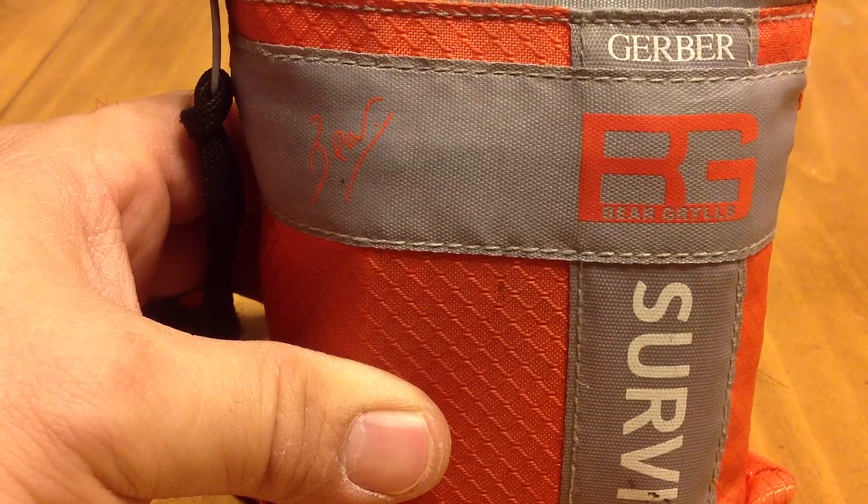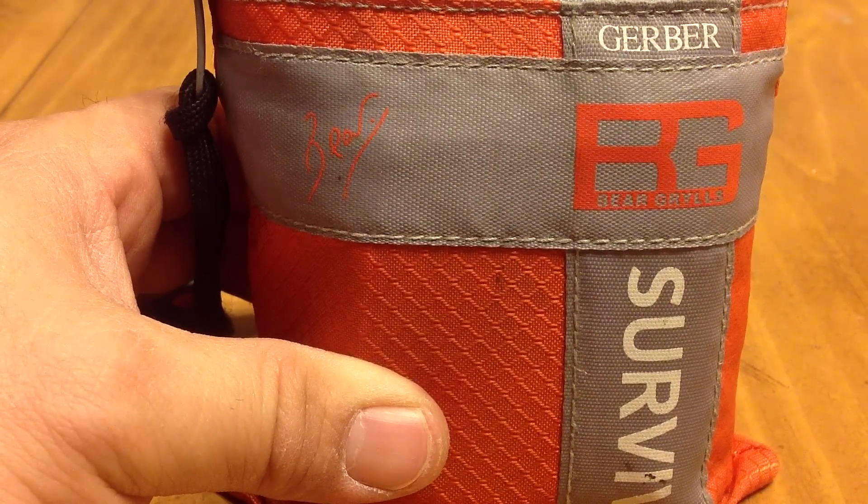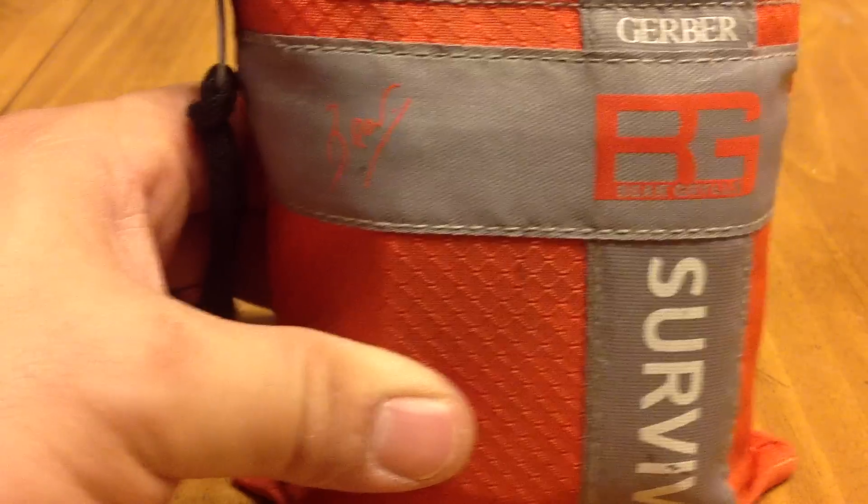The words stock are not in your dictionary. Instead, you hear the words souped up or modded. So in this case, let's get down to it.